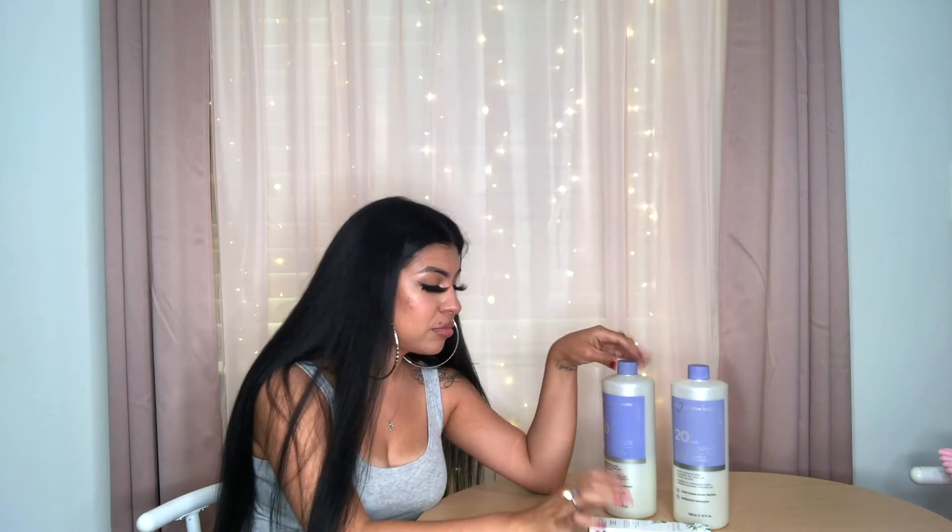I paired it with the Ion Sensitive Scalp developers. I used a 10 volume for the length with the demi — with demis you can use a 10, some companies even have 5 or 6 volume. For the permanent on the roots, I mixed 10 and 20 to make a 15. I could have just used the 10 on the roots, but since it's a blue black I figured give it a little more pop on the blue. I could have used a 20 for probably more blue black, but it's no biggie.